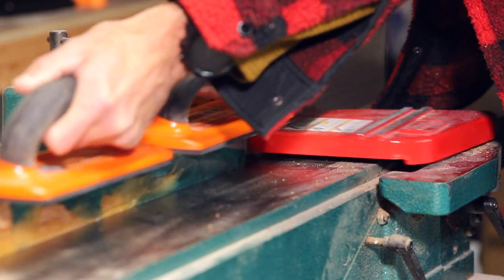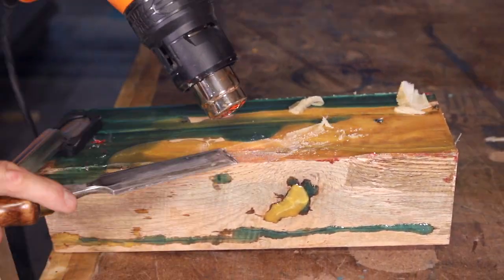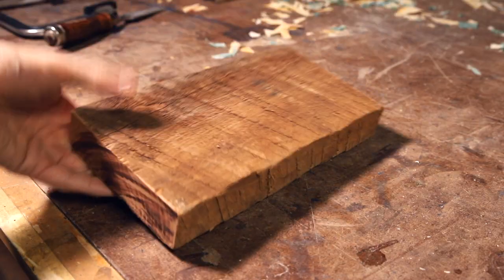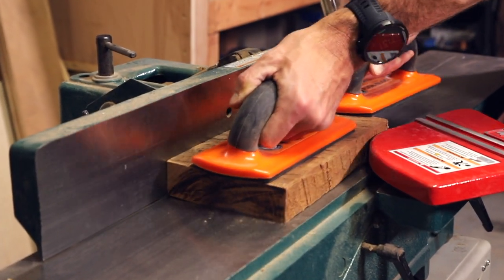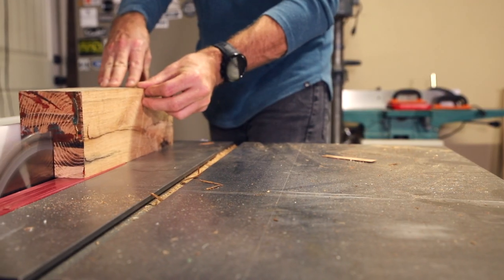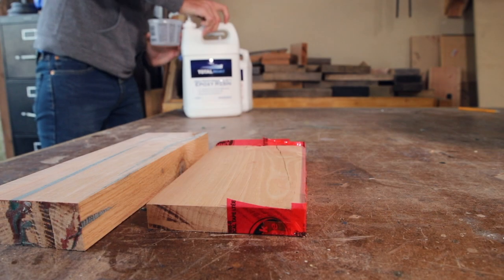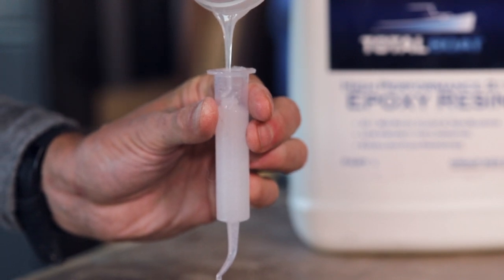To remove the epoxy overpour, I used my jointer and then the heat gun method and a chisel, like you've seen me use in the past. This red oak scrap board will become the center of the mallet, but first I had to get it dimensioned. Before putting the mallet together, there were a few more voids to address, but this time I just used clear epoxy and a syringe.